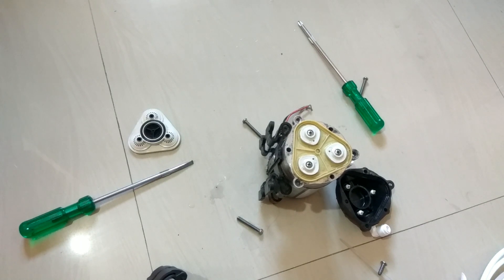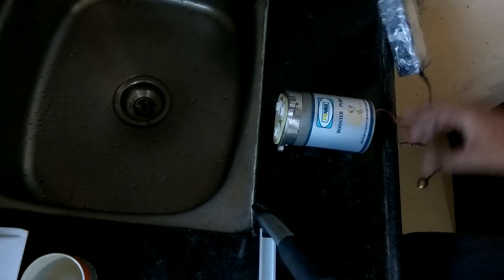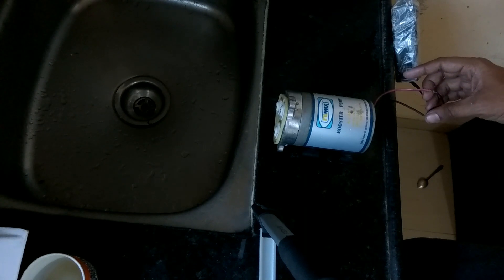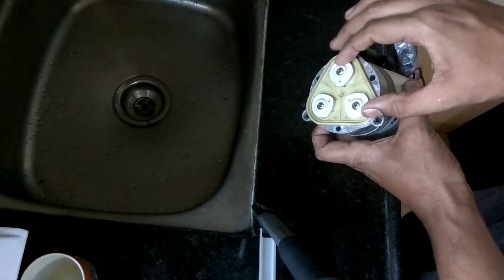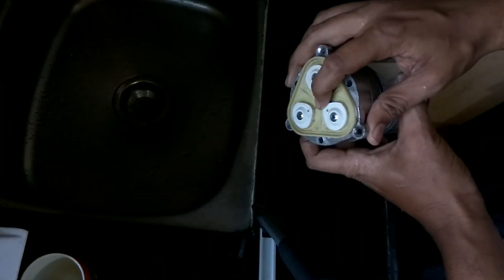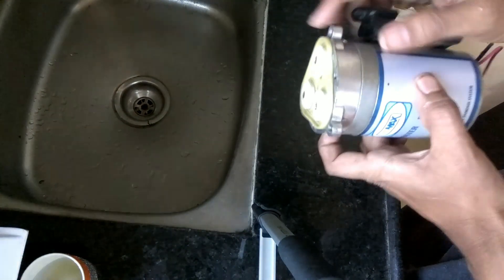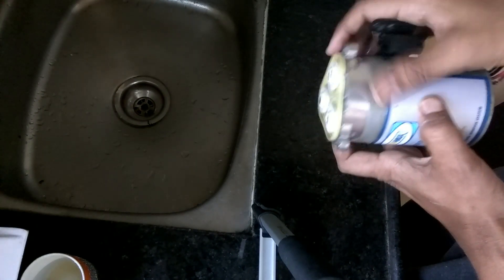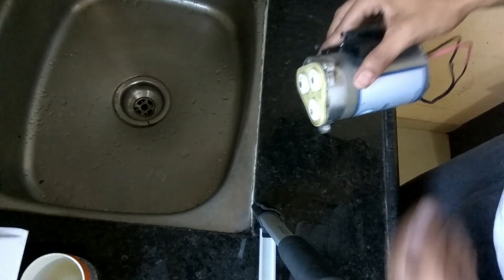Give me one minute — I'll supply power to this and show you how it works. Okay friends, I have given the power supply and starting the pump. As you can see, this entire plate is vibrating very slightly.